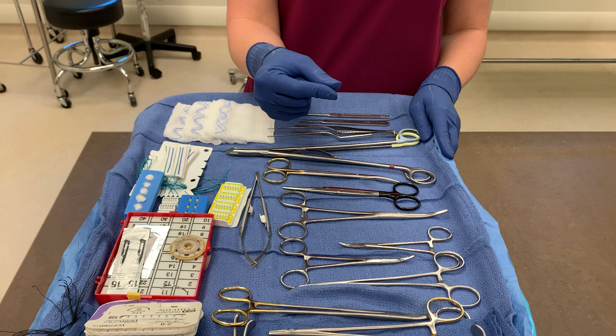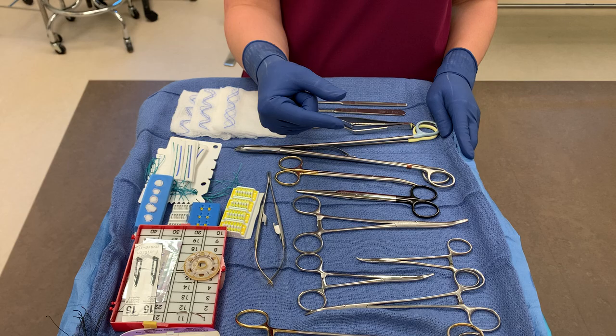The first thing I'm going to show you is hand signals for pickups. The surgeon will put their hand like this and do this right here — that means they want forceps, or pickups as they will call them.